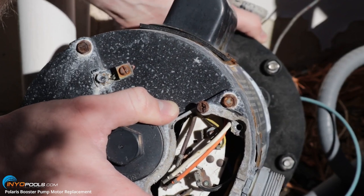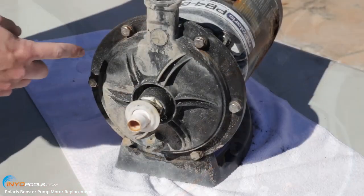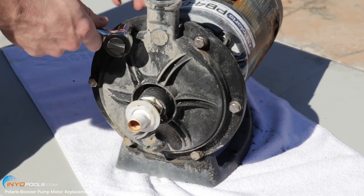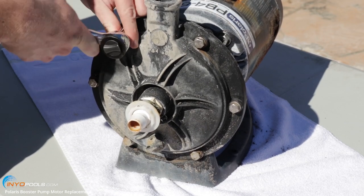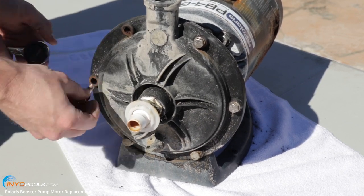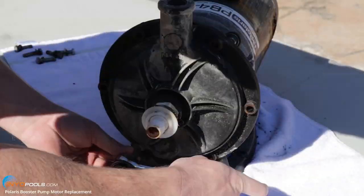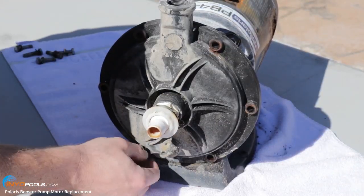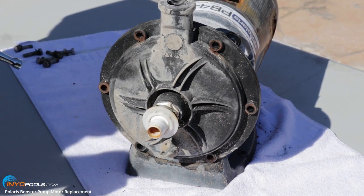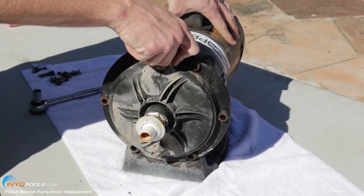Now you can move the pump to a location that's easier to work on. We're going to go ahead and remove these six bolts using a half-inch socket. We've got six bolts off, so now we're going to pop the volute off the front.